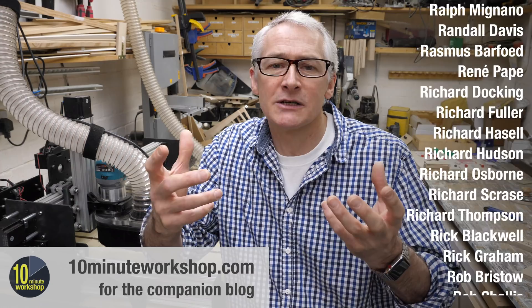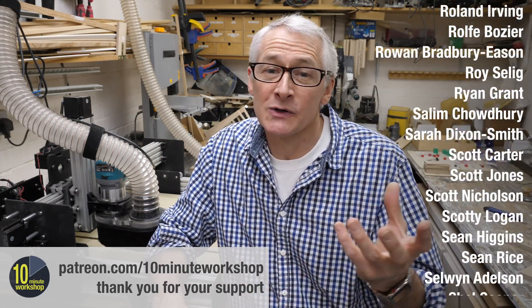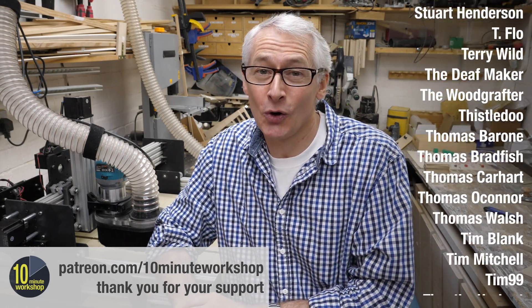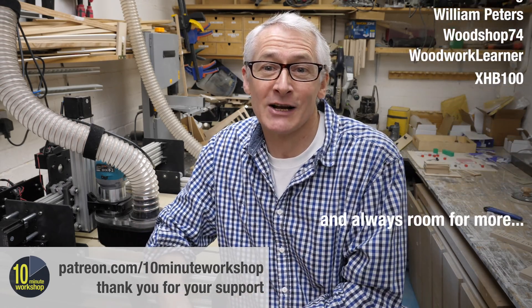Finally, I want to say thank you to you guys for watching and for all your kind comments and suggestions, and of course to my awesome Patreon supporters, whose continued support of the channel helps me take on longer projects like these and produce exclusive content just for my Patreon channel. That's it for now. Thanks for watching. As always, stay safe and stay well. I'll see you next time. Take care.